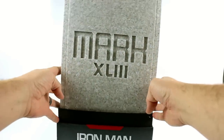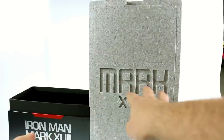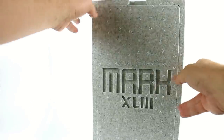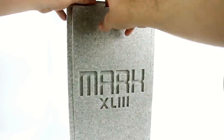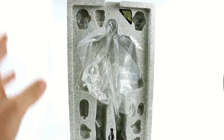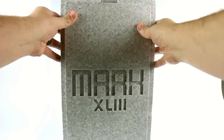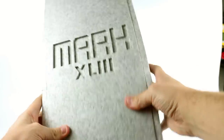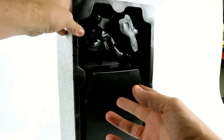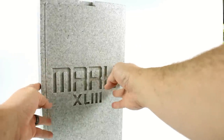You slide this off just like so, and you've got a little foam insert here which actually houses the figure. Sliding this off to the side, you can see it says Mark 43, and it's actually engraved in the foam itself. Opening this up, it houses the figure within — you can see that it's very heavy duty and very protective. Around the back is the section that has the display stand and extra accessories.